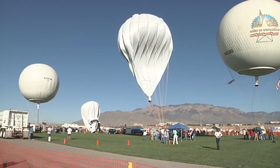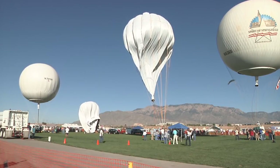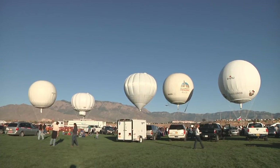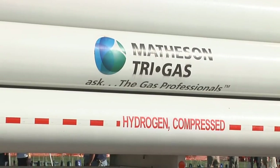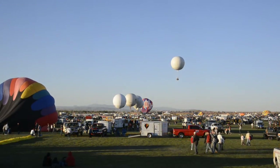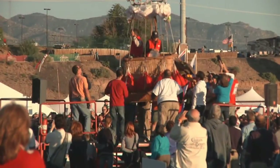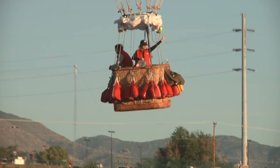The America's Challenge is a gas balloon race held at the Balloon Fiesta every year. We usually have between 10 and 20 gas balloons, using either helium or hydrogen depending on the balloon and crew. The competition is to see who can fly the furthest. Weather is a huge factor — they can only take off if the frontal movement around Balloon Fiesta Park is just right.